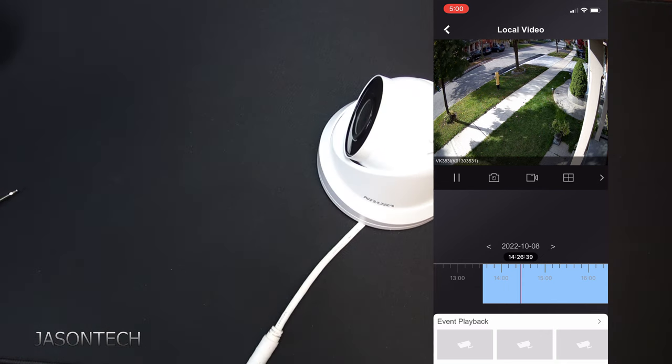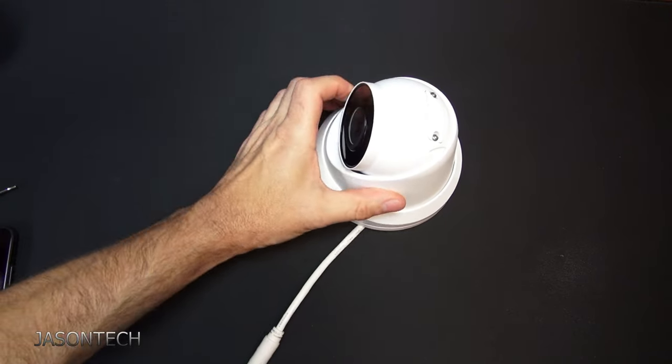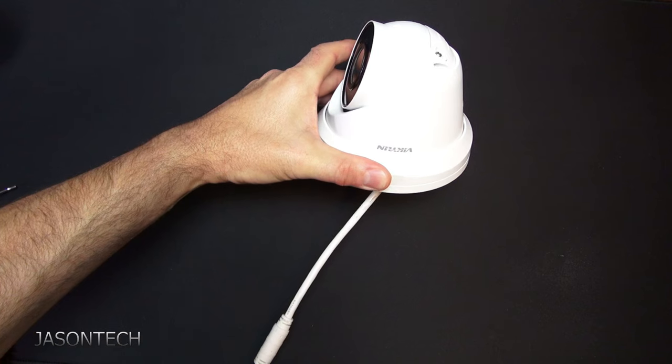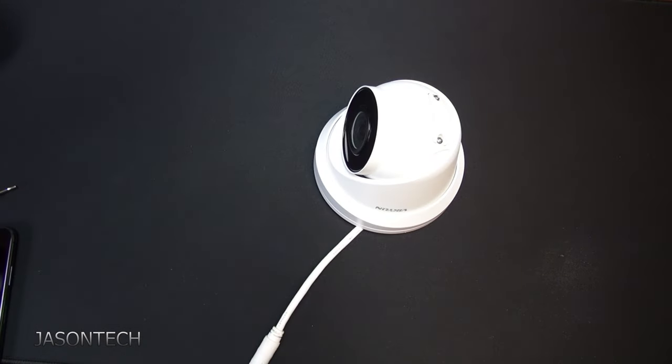So there you guys have it. If you guys are looking for an 8 megapixel camera at an affordable price, I'll recommend the Vicolin. Try it out and tell me what you think. If you're interested in this camera, there will be a link in the description below. If you have any questions, just leave a comment below. If you like this video, thumbs up. Make sure you hit that subscribe button. And as always, thanks for watching and have a great day.